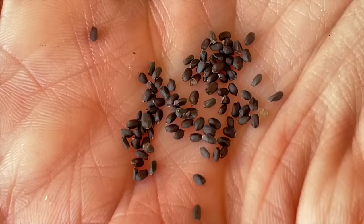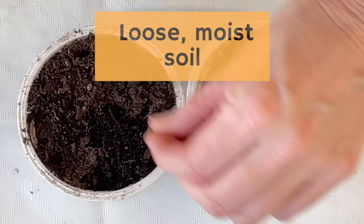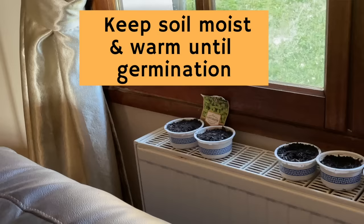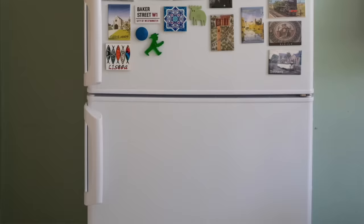Let me show you my normal process and how I sowed these basil seeds. Soil, seeds, water — and I put them on a radiator to heat the soil and speed germination. You can also cover them with plastic to keep the moisture and heat in, or use the top of your refrigerator or a heat mat.